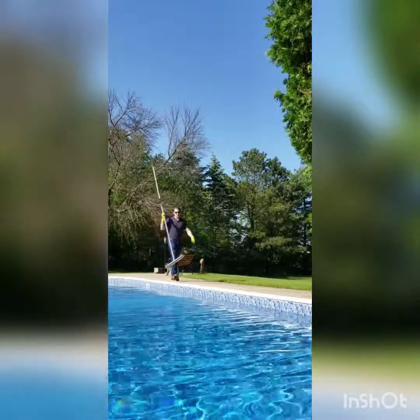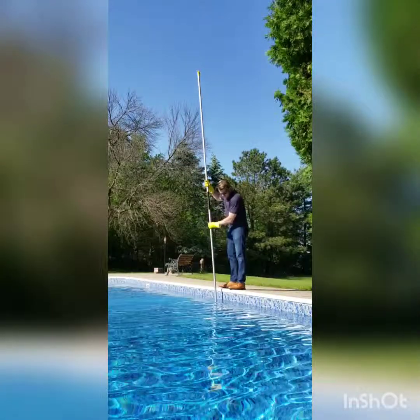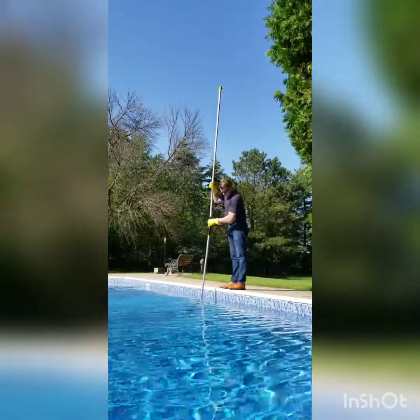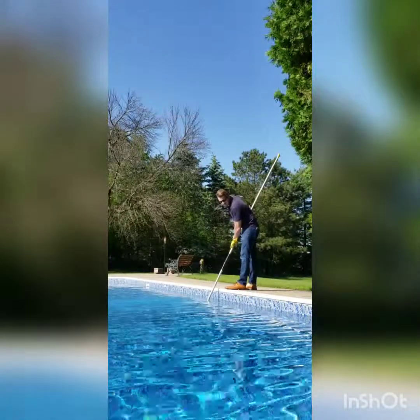Now we're going to go to the bottom of the pool with our pool brush and just brush the sides where we added the muriatic acid. This will stir up any sediment at the bottom and keep it from burning your liner.